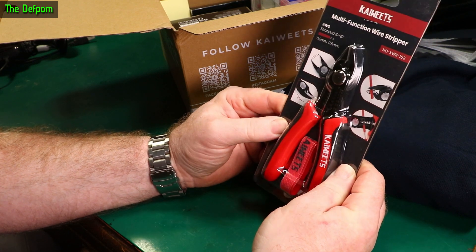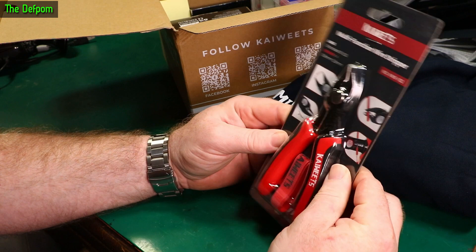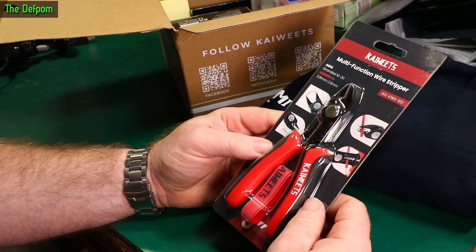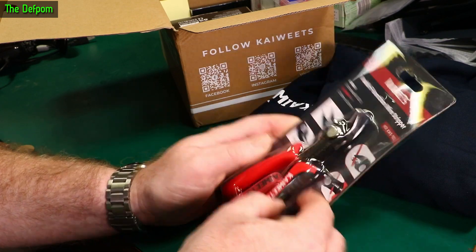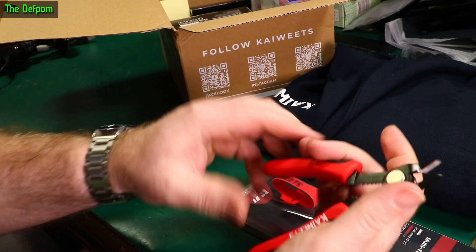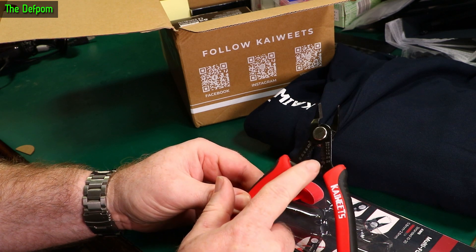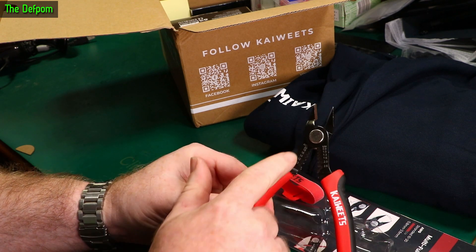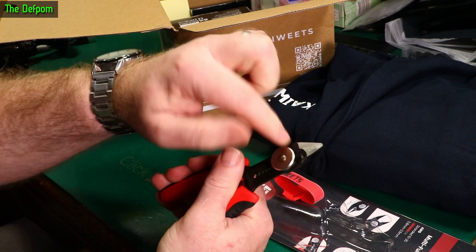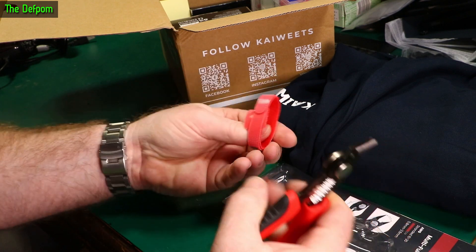A multi-function wire stripper with cutters - oh, that's nice. You always need cutters and wire strippers, especially little small ones like this. It's got a little tie to hold it shut because it naturally springs open. So that's 0.8mm up to 2.6mm, or AWG 20 to 10 gauge. Flush cutters - that would be really handy.